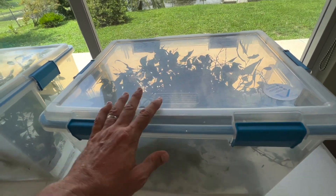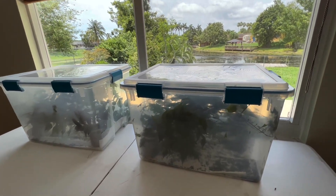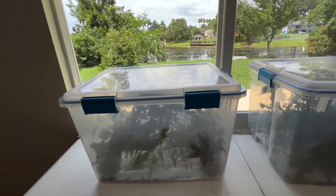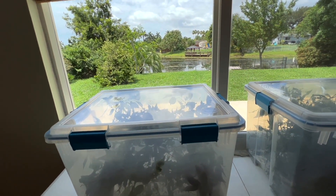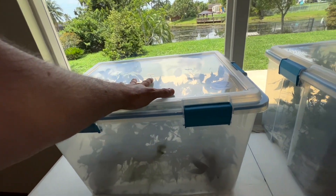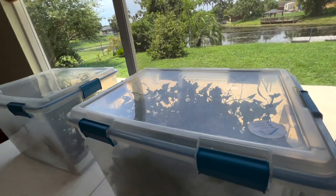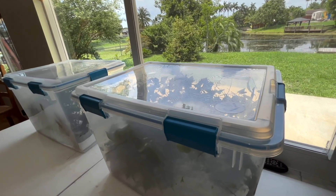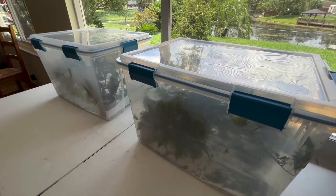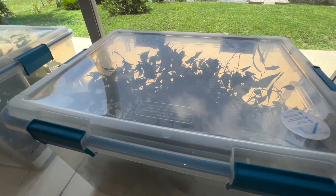To try to break that diapause, one thing I'm going to do is put these containers next to a window where there's more light, for as much time in the day as my wife will allow. We're in the middle of summer here in south Florida, so there's going to be more light and it'll be warmer for them near the window due to solar radiation. I wouldn't leave them in direct sunlight, because that could actually create more of a problem than you're solving.